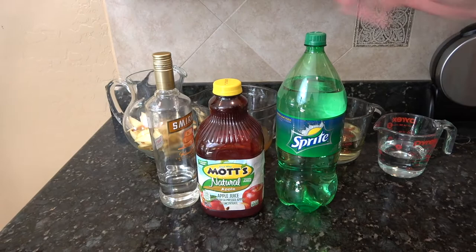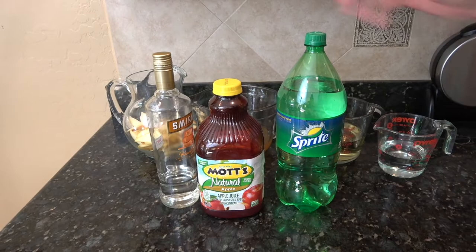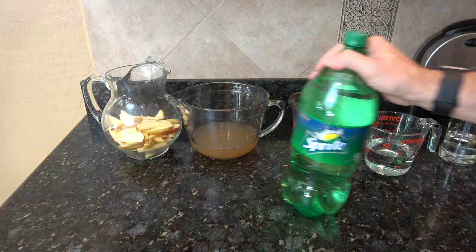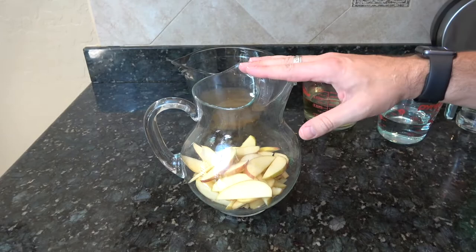So you're going to need some Moscato. For the caramel we're using a caramel vodka — that is called Kisp Caramel. I'm using apple juice; you could also use apple cider. And I'm going to use Sprite. I've got two apples in here — these are honey crisp apples, just thinly sliced up. This is taking the place of the usual fruit mixes that go in there.